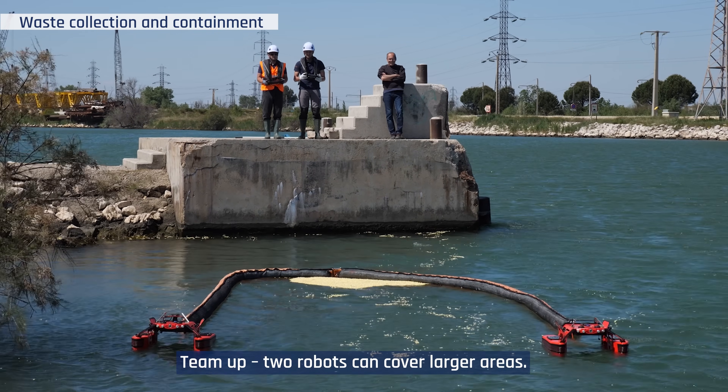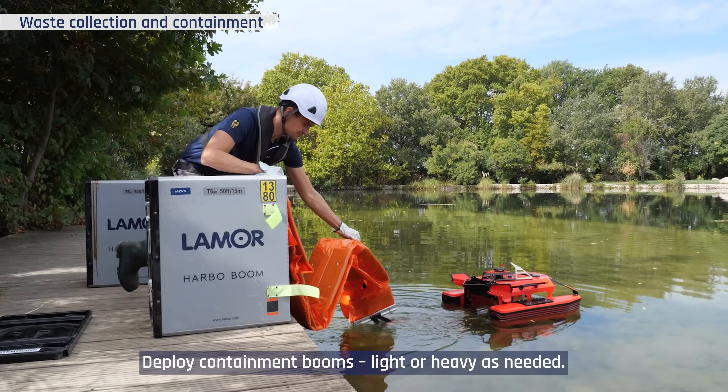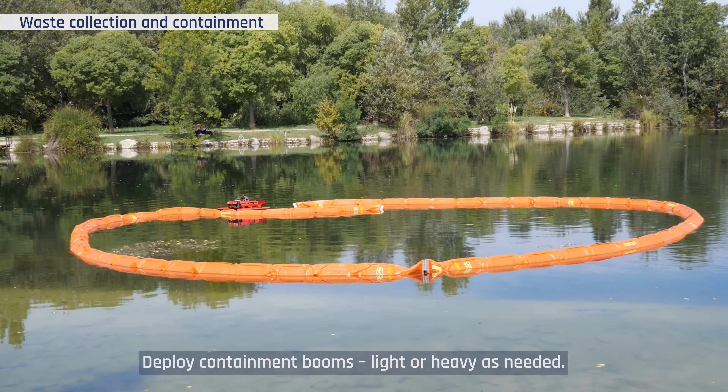Team up — two robots can cover larger areas. Deploy containment booms, light or heavy, as needed.